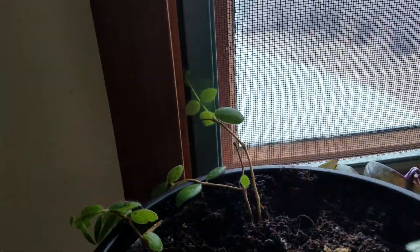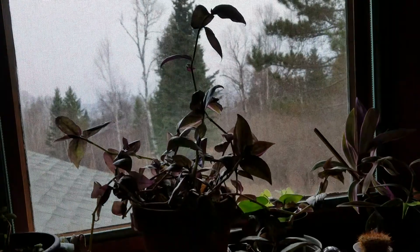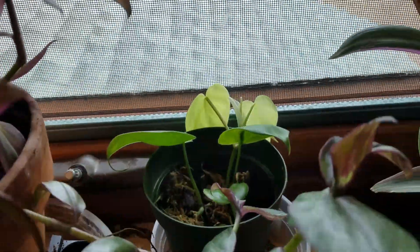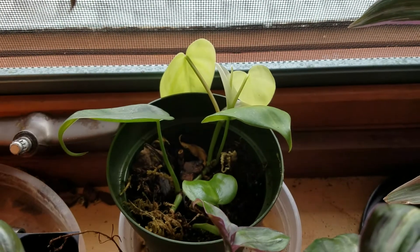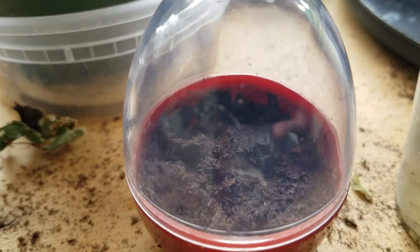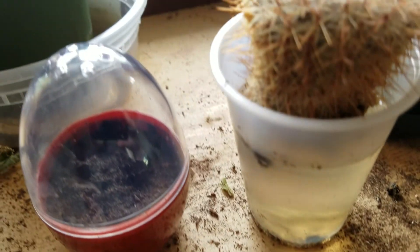That one's going up in there. Wandering Jew — crazy. I'm not going to repot that until I can find something I can hang it in. For right now it's just hanging out. There is the other ivy, it's gotten some new leaves, looking pretty good. I don't know if that's gonna grow, but I'm testing it. That is the Venus fly traps — still nothing.